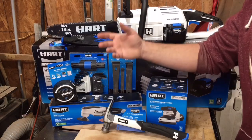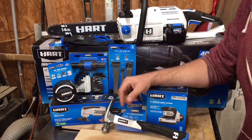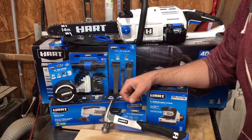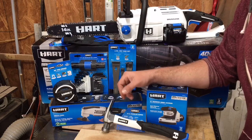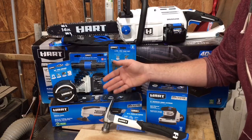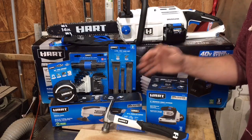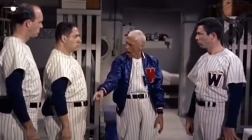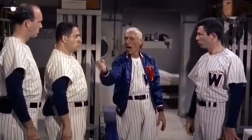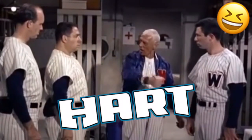What is up YouTube, tool tubers of the world, my name is Brad, welcome to the workbench. If you saw last week's tool haul, you know we ended right here with these Hart Tools. Well let's pick it back up, let's go in, we'll open up all the packages, we'll see what the features are and just have a nice first look at what this tool line is bringing to the table.